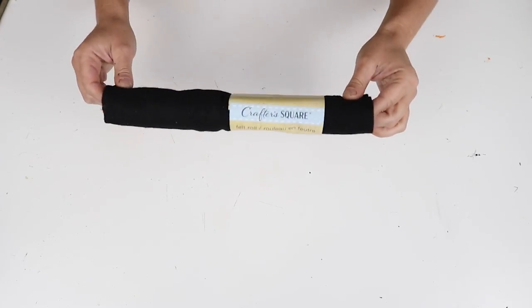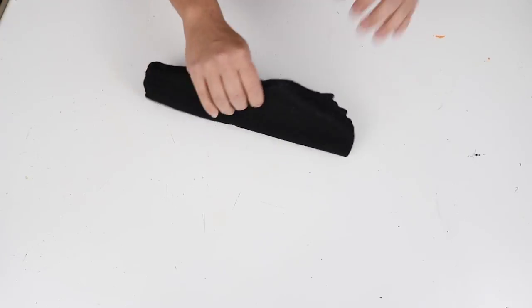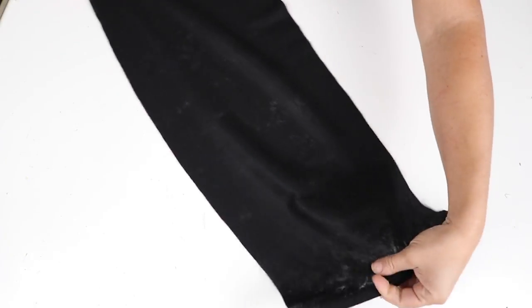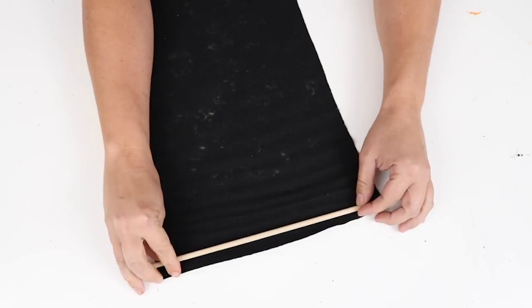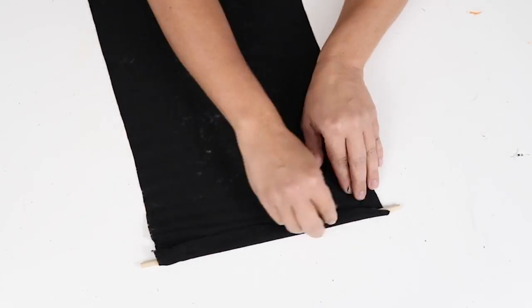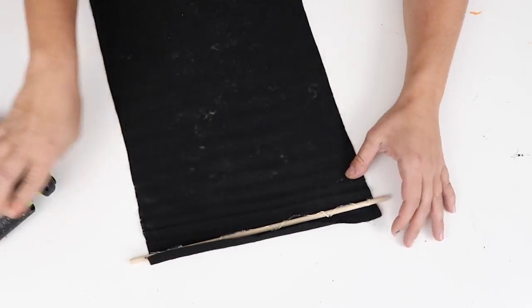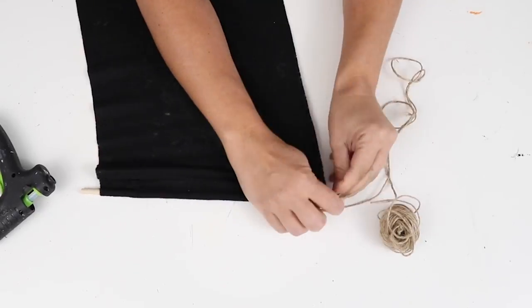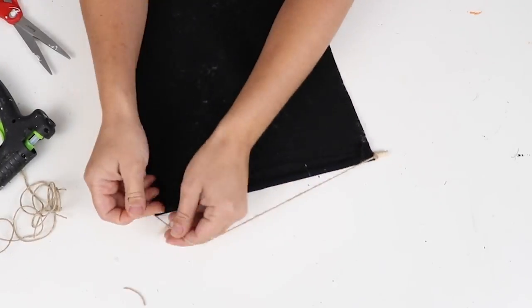For this last DIY I'm making a door banner using black felt from Dollar Tree — it's pretty long, perfect for a long banner. I unfolded it, placed a wooden dowel from Dollar Tree along the top edge, folded the fabric over just a little bit to enclose the dowel, and used hot glue to secure it down.